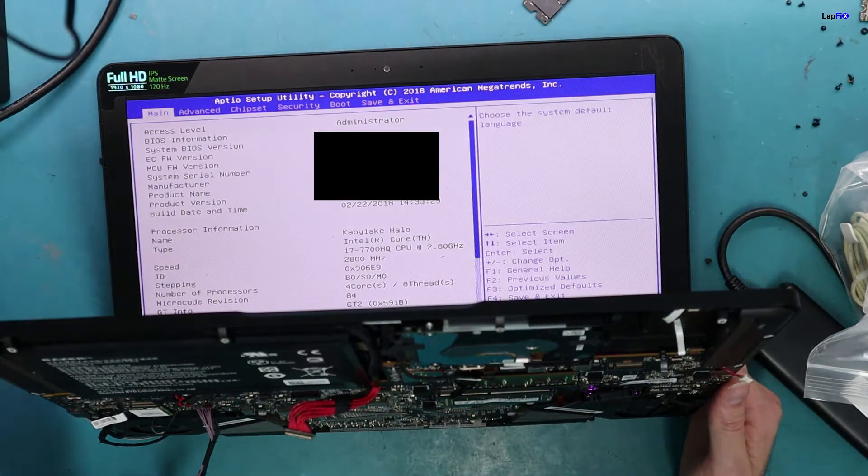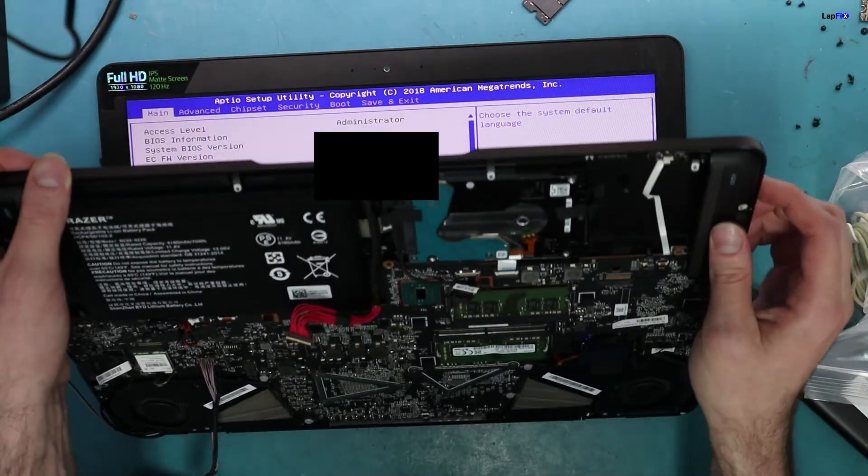I hope you guys enjoyed watching this video on how to repair this very interesting problem — the total burn mark that was on the actual DC jack itself. We did a little bit of arts and crafts to get it up and running and working for the customer. This is a very specialized type of repair. We do lots of component level repairs and work on lots of different types of laptops — liquid spills, data recoveries as well. Anyways guys, I hope you enjoyed watching and found this video informative. Please leave a like, subscribe for more content, and stay tuned for other motherboard and liquid spill repairs. Lap Fix arts and crafts — we do that as well!